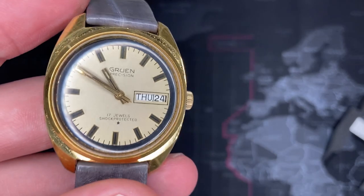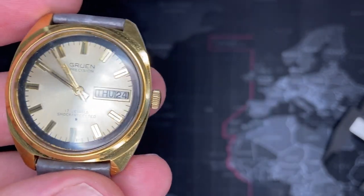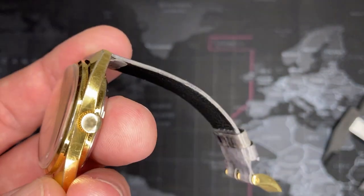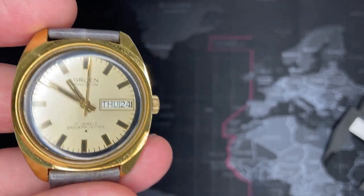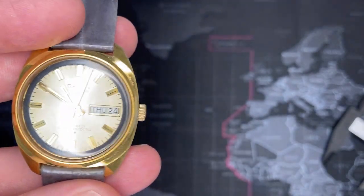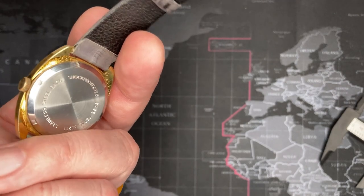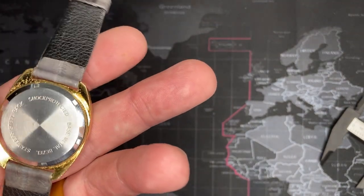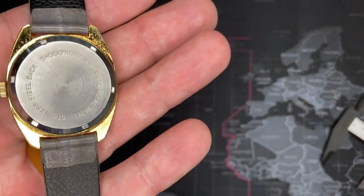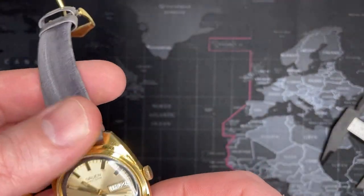I completely rebuilt this watch movement — disassembled it, put it in an ultrasonic cleaner, reassembled, oiled, and timed it. Fantastic watch. It is slightly higher than normal quality for the time, at least for these mid-level watches, because it does have a screw case back — a lot of watches still have snap backs.